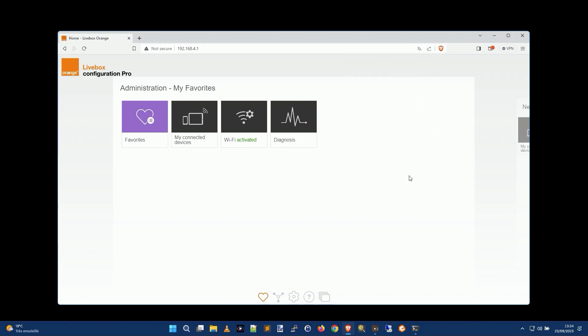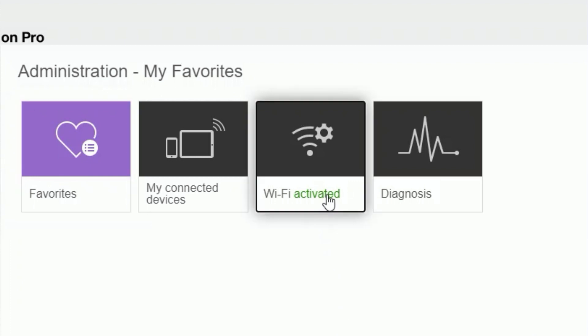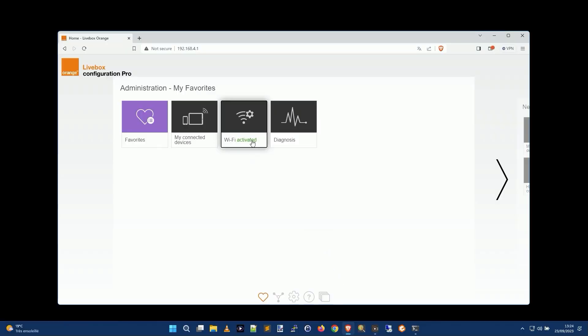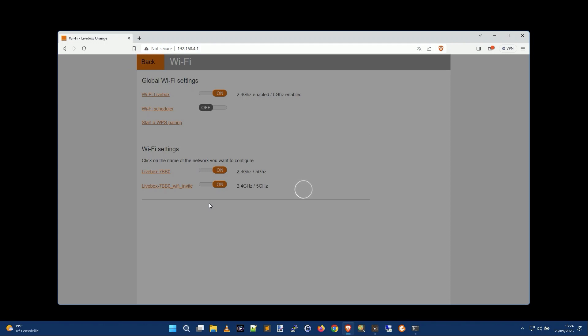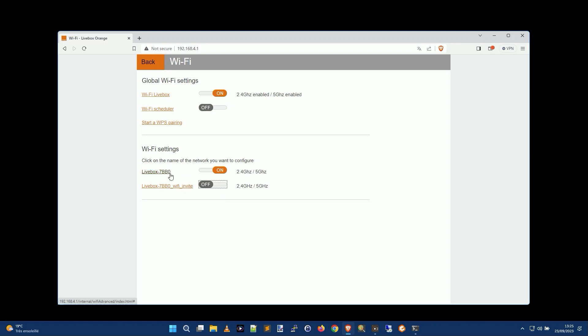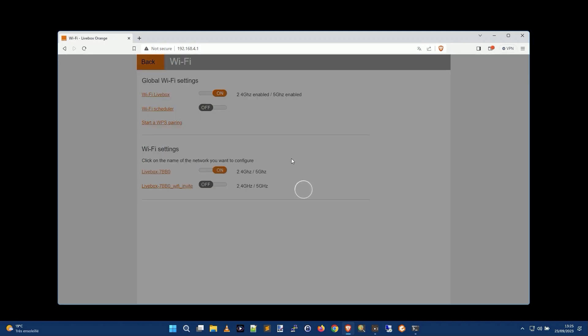Once logged in, this is the web configuration interface of my box. You'll notice it says 'Wi-Fi activated.' To turn it off, I click there. You'll see it has global Wi-Fi settings and lists two Wi-Fi networks: the main network and a guest Wi-Fi invite. I'll click to turn off the guest Wi-Fi first, and then I'll turn off the main local Wi-Fi as well.